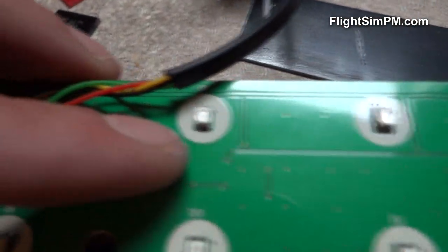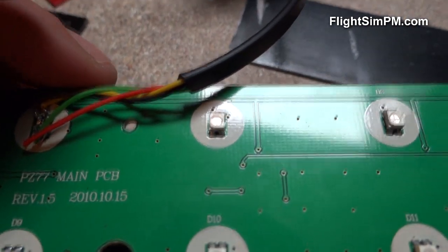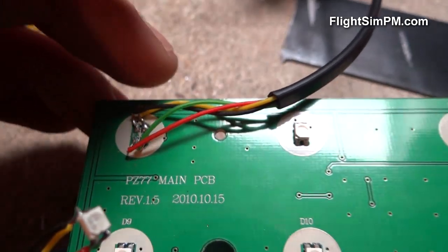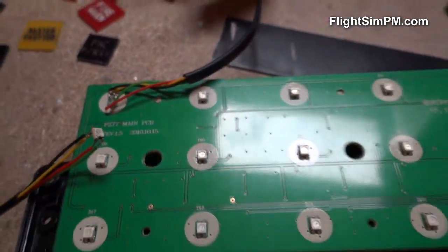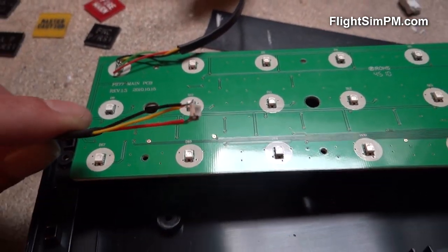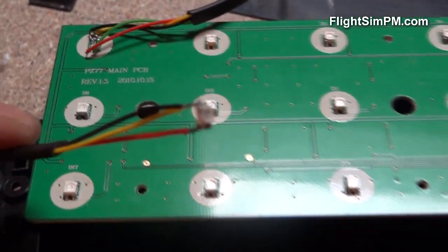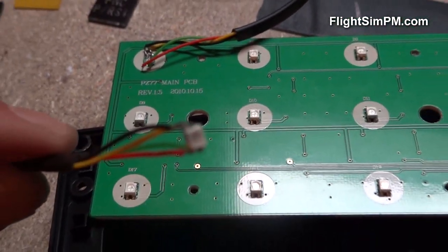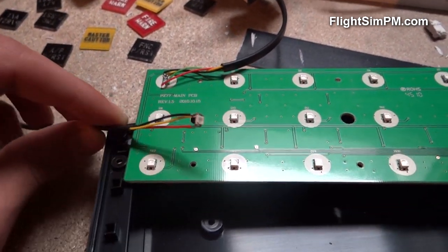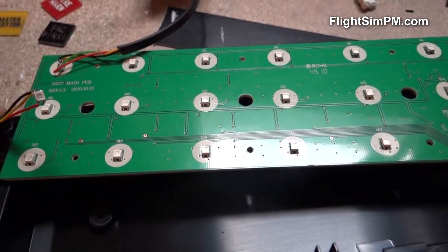It's a pretty easy modification but it's pretty hard to work with. As you can see, these LEDs are pretty small — my camera does not focus that well. You'll need to have some soldering skills. I'm gonna take the LEDs from this board; I already took one and made some tests earlier.